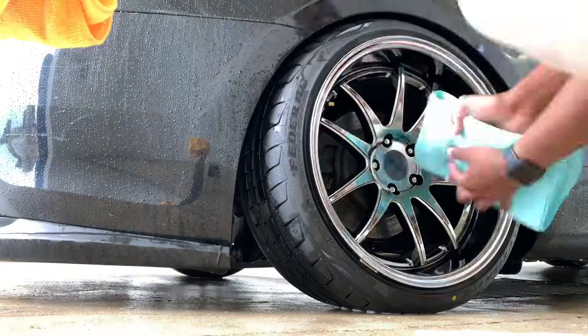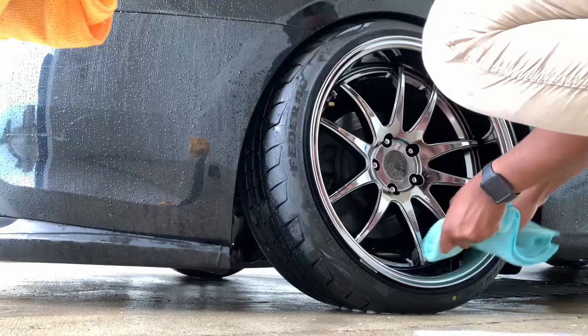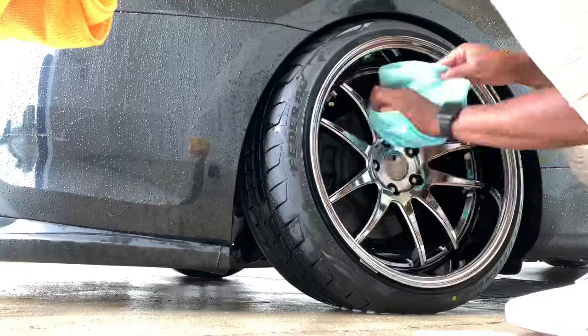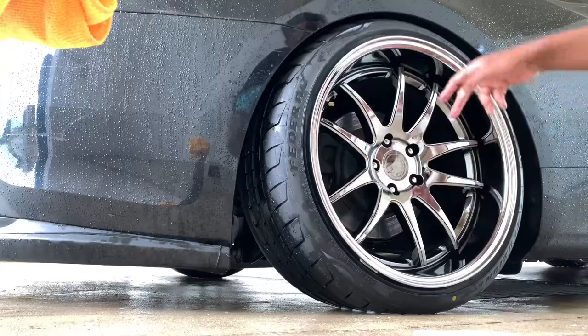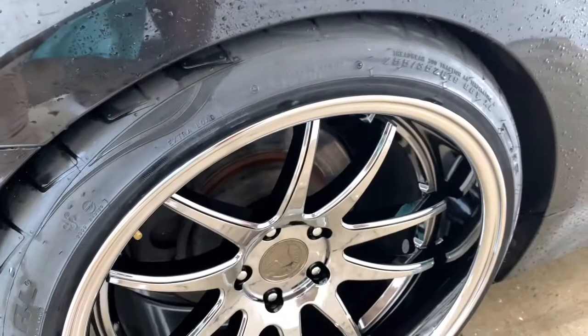Then I'm going to take my other microfiber towel and buff it off. This should protect your wheels from dust — well, I wouldn't say protect it, but it'll make it easier to clean the next time you clean your wheels. These two spokes are done, so now I'm gonna do the other six. Technically you want to take the wheel off and do the inner barrel too, but I didn't do that because I'm lazy and it's raining all day.